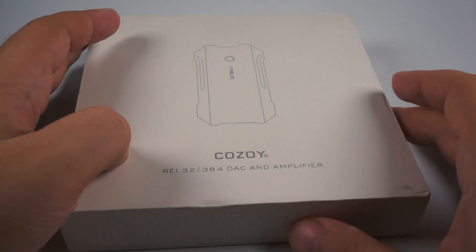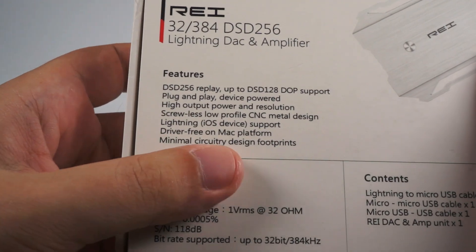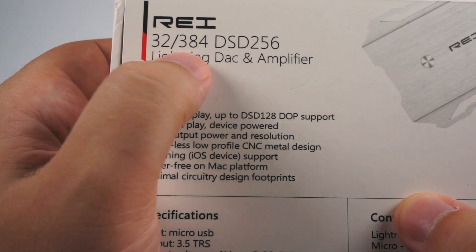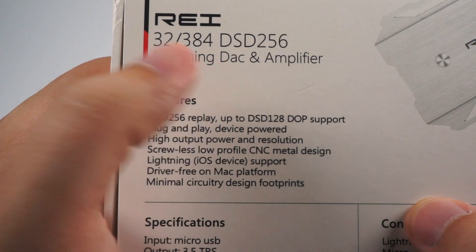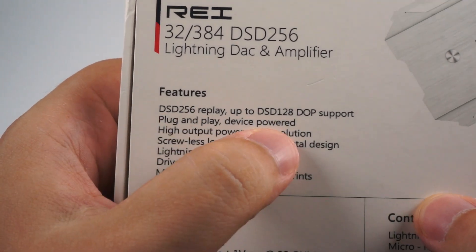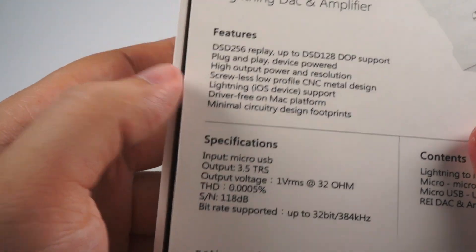As you can see, the box is fairly simple — it is white cardboard. On the back side there are some highlighted features: it supports up to DSD 256, 384 kHz at 32 ohms load, supports lightning and USB, DSD and PCM, plug and play, and so on.